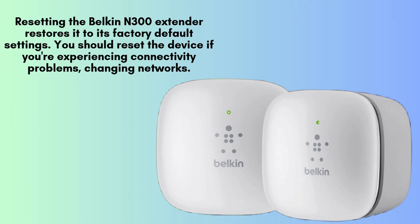Resetting the Belkin N300 Wi-Fi range extender will restore it to its original factory default settings. This process is helpful if you're facing persistent connectivity issues, switching to a new network, or preparing to reconfigure the extender from the beginning.